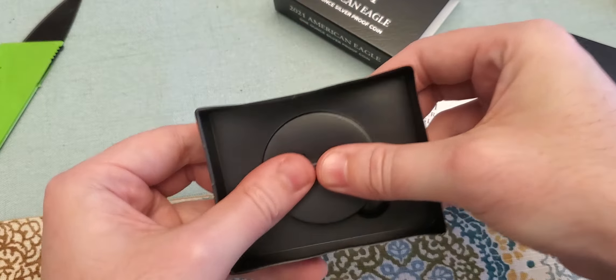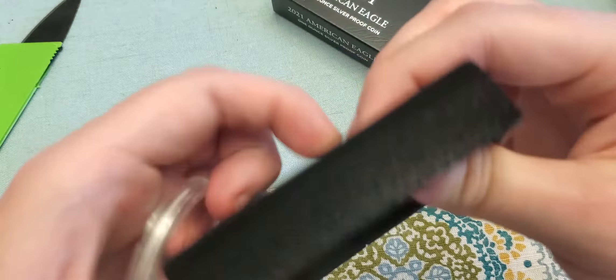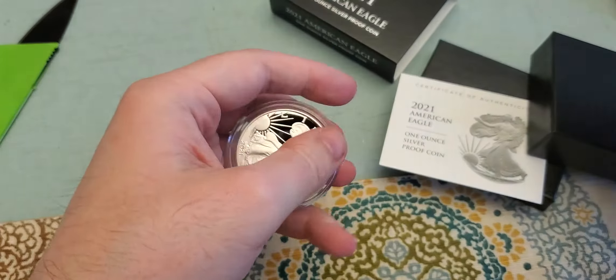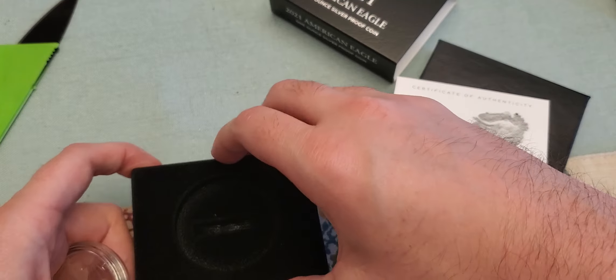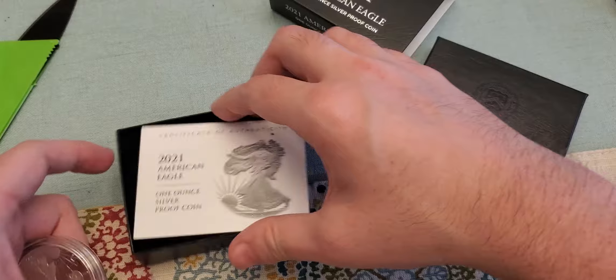It's difficult as crud to get the coin out of the plastic thing it's in. You basically have to pry it just to get the thing to come out of there.